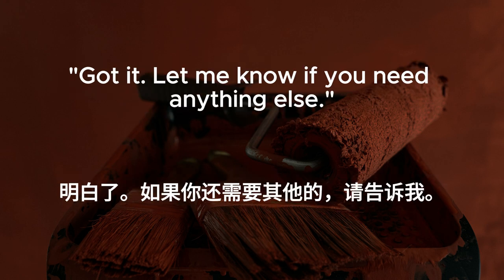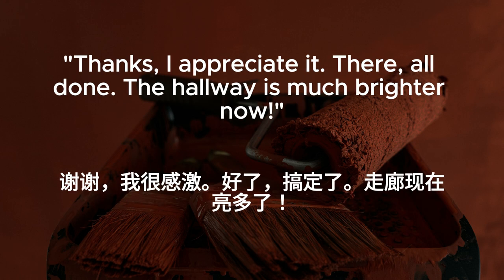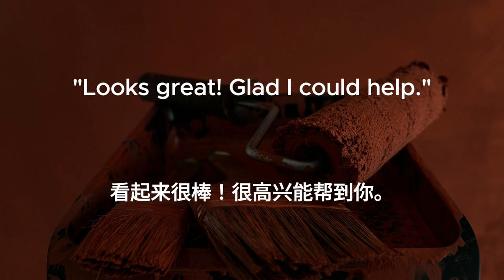Got it. Let me know if you need anything else. Thanks, I appreciate it. There, all done. The hallway is much brighter now. Looks great. Glad I could help.